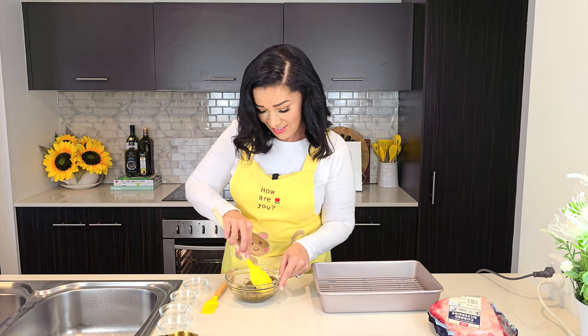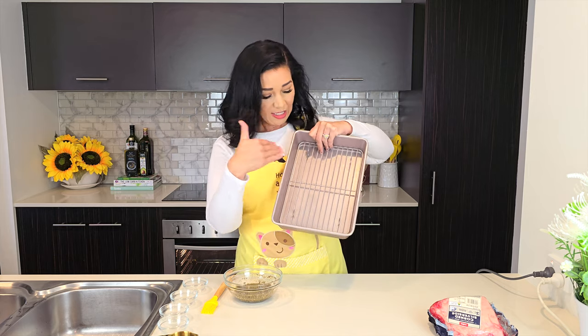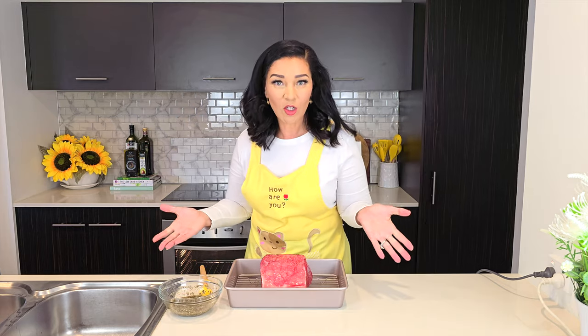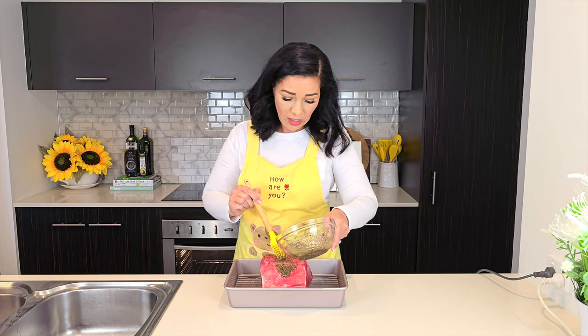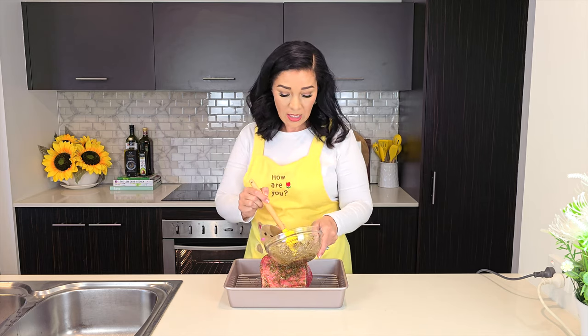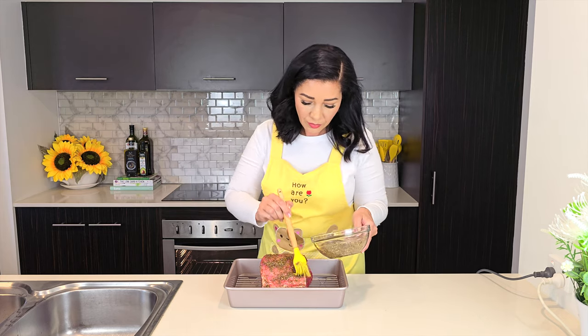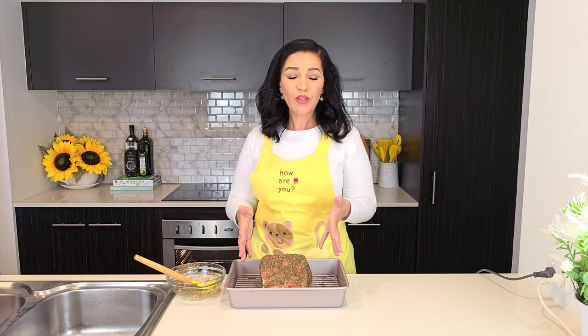For my pan I have a rack so that while my beef is roasting I get all the meat drippings at the bottom. You can seal your roast by pan-frying it on all sides, but I'm going to cover my roast in the marinade and do a slow roast for a few hours, so I'm skipping the pan-fry step. I've kept a little marinade aside to re-baste halfway through. Now we're putting it in the oven.